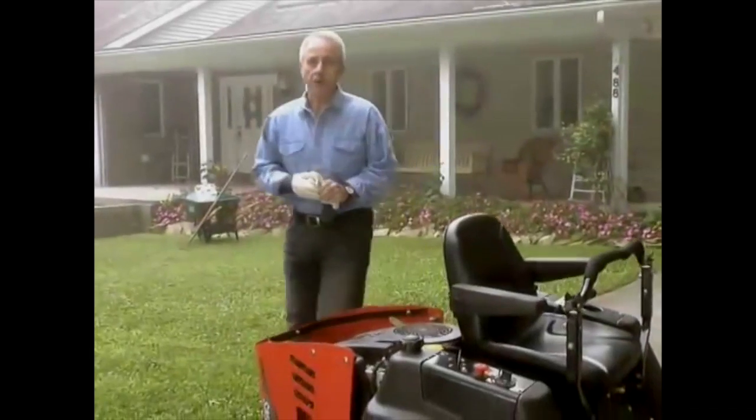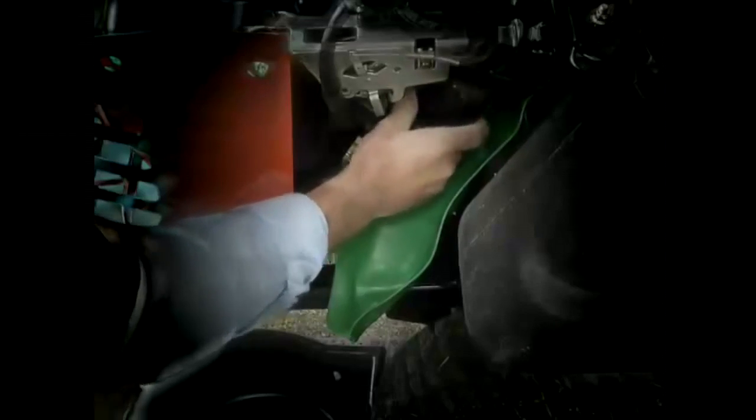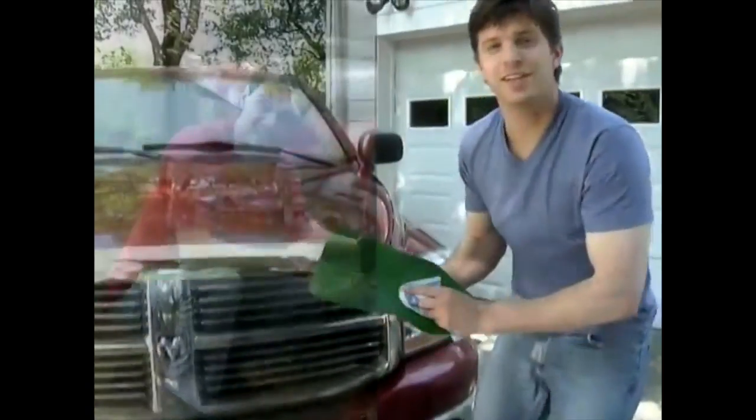FormaFunnel helps me keep my yard equipment working like new. It's resistant to almost any fluid, and it can be shaped to fit in almost any space. Look how it stays in place and directs the oil to where I want it to go. And when I'm done, it cleans up in a snap.